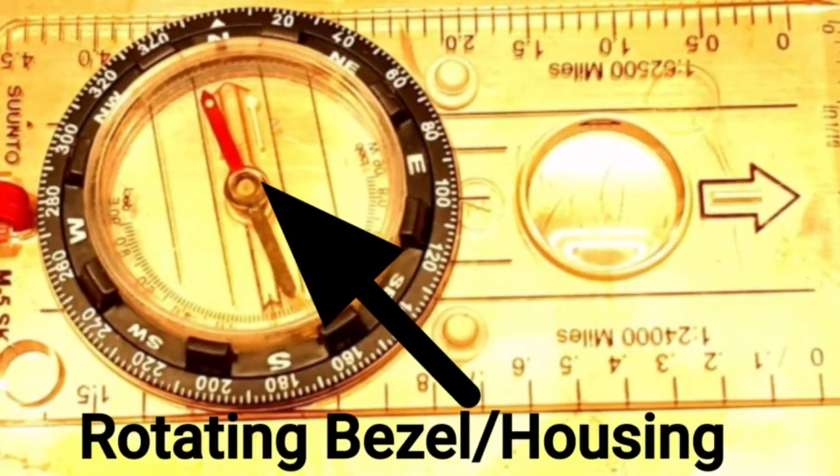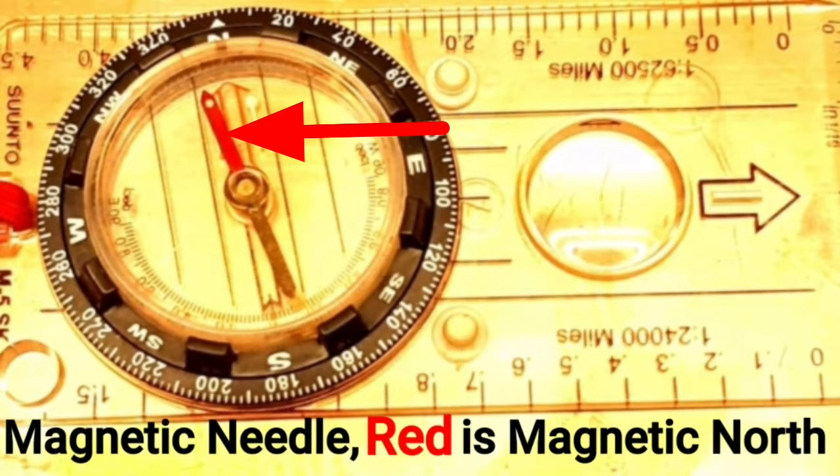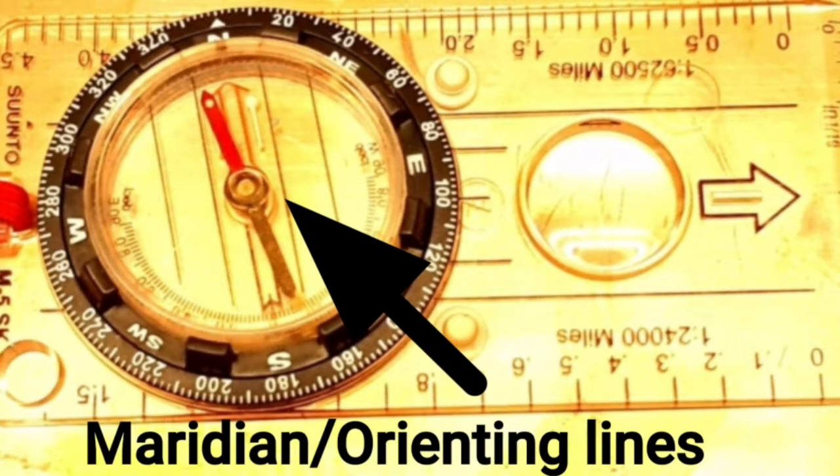Then let's look at the housing, the bezel. Within that housing are several different parts, like your 360-degree markings for your direction indicators and the magnetic needle, where the red is for magnetic north. These are your meridian lines.